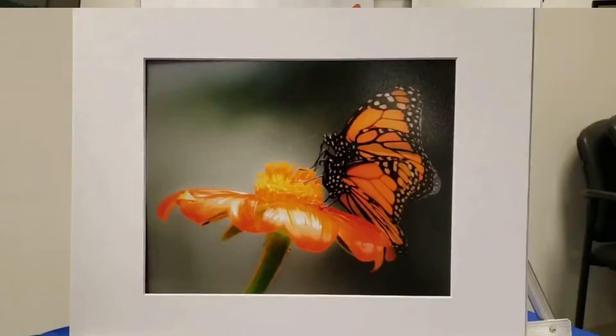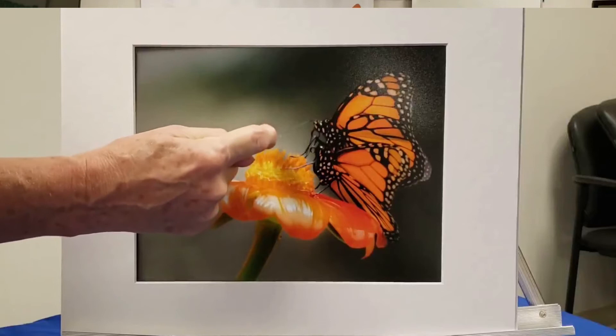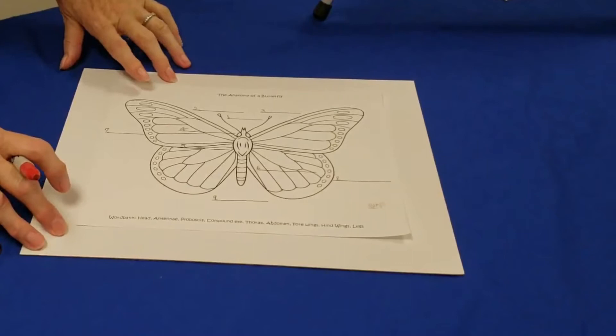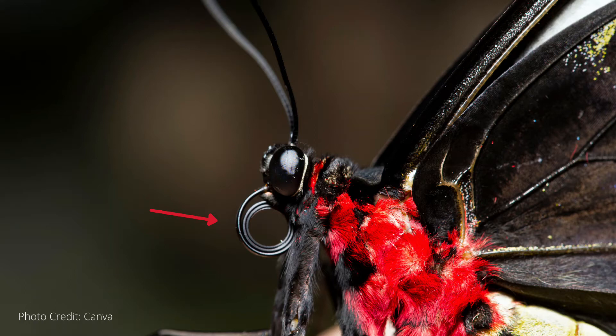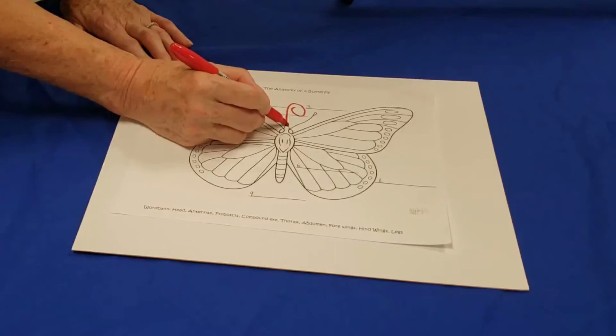The proboscis is used to suck nectar from flowers. Some butterflies have a longer proboscis than others — some can go to flowers that are short, and others can actually go to a flower that's long like a bell and put their proboscis inside to drink and get the nourishment they need. As part of our worksheet, number one is head, number two is the antenna, and number three is the proboscis. Here is the butterfly's proboscis — it is completely circled.